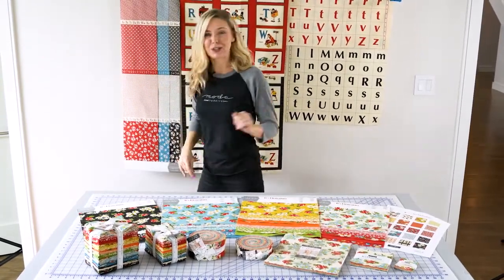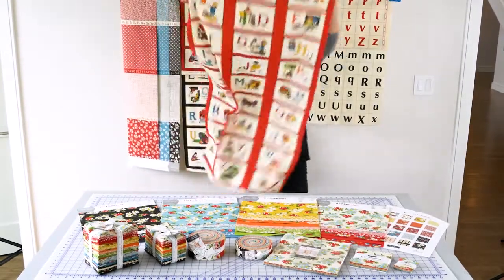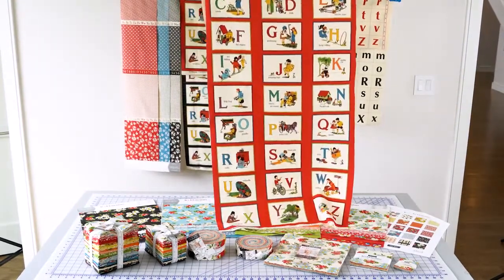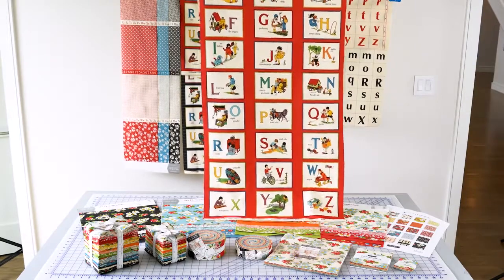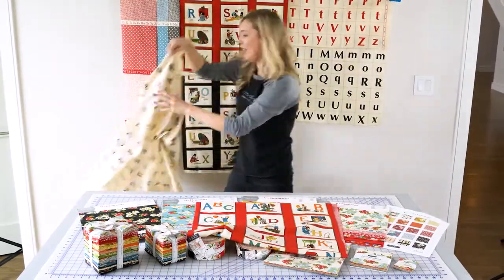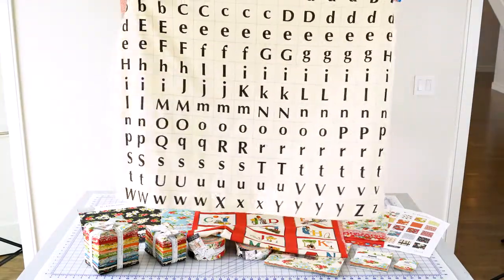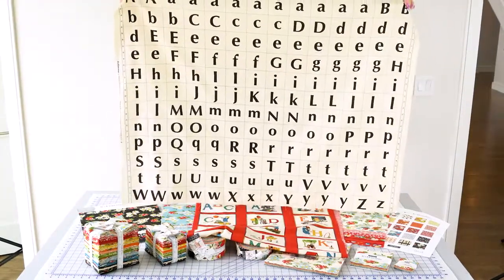Let me show you them larger. Look how adorable this panel is. And then here is one yard of what the alphabet looks like. Think of the options you would have.